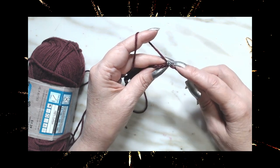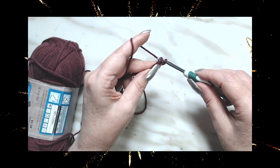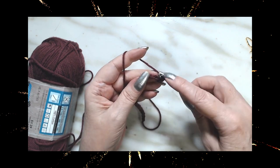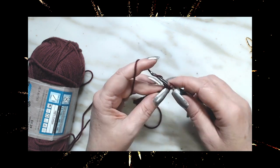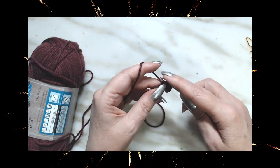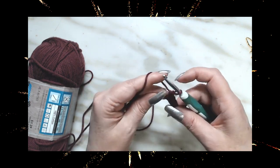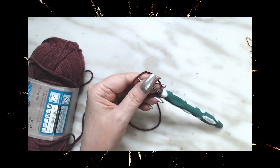We're going to do a single crochet in the very first loop. Go into the loop, into the stitch, draw up a loop, pull through, yarn over, and pull through two. Do that all the way to the very end. I'm going to go off-camera and finish this row and I will be right back.